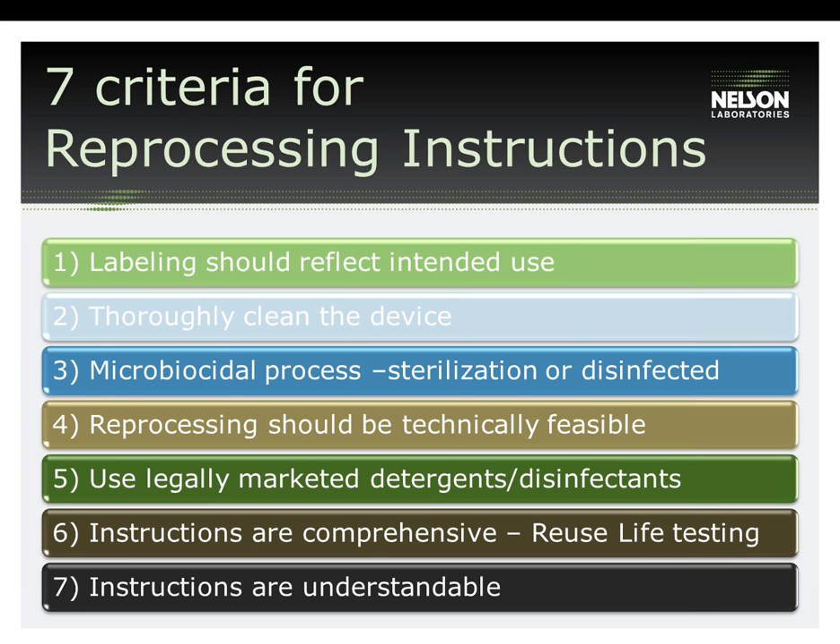Number seven: instructions are understandable. The instructions should be clear, grammatically correct, legible, and in logical order from initial processing step through the terminal process steps. The instructions should be written in simple language, and words such as 'if applicable' and 'minimum' should not be used in the instructions.